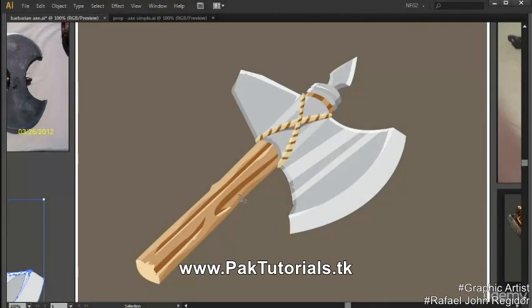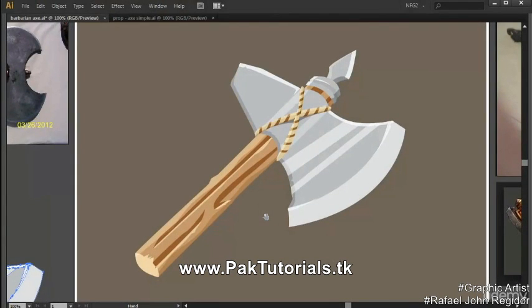Hi everyone! Now that we've finished shading the blade and the handle part for the axe, we are now going to create more texture and add those little details to our game prop.